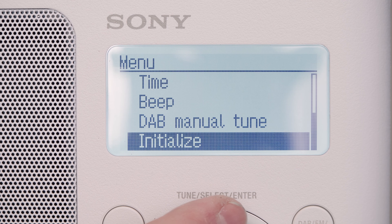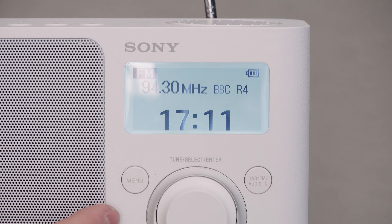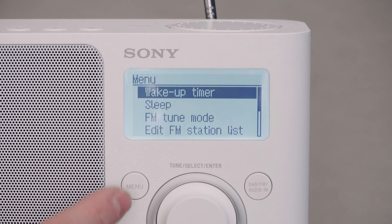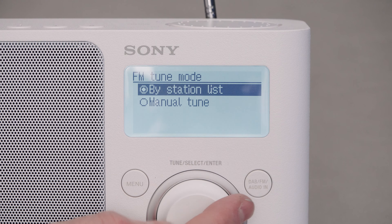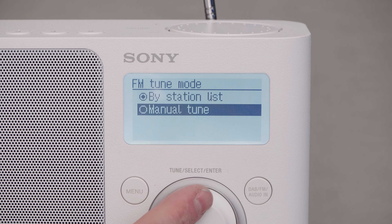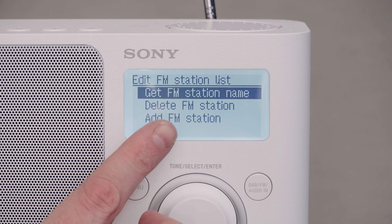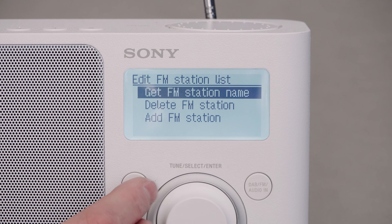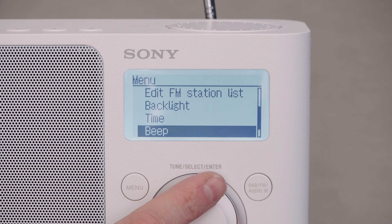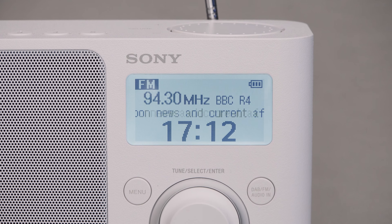You can manually tune digital stations or reset the radio. One thing I noticed is that the menu on FM is slightly different from DAB — on FM you have the option to manually tune or use auto-tune to list all found stations. You can also edit the FM station list: get the station name, delete it, or add your own FM station. A couple of extra options on FM that you obviously wouldn't need on DAB.